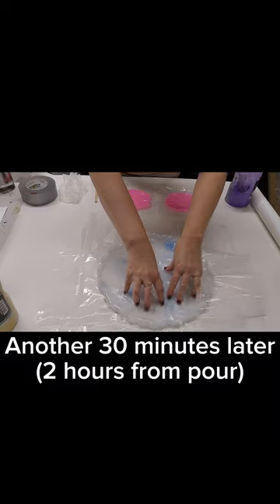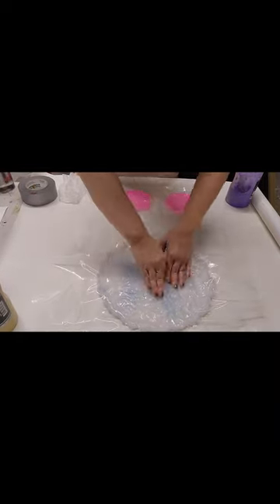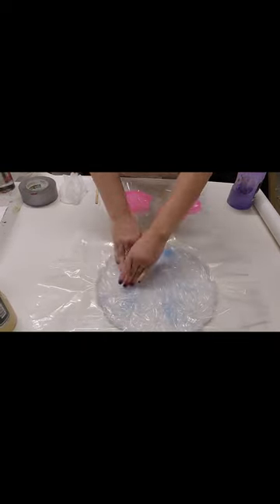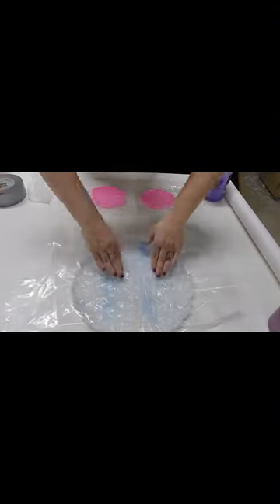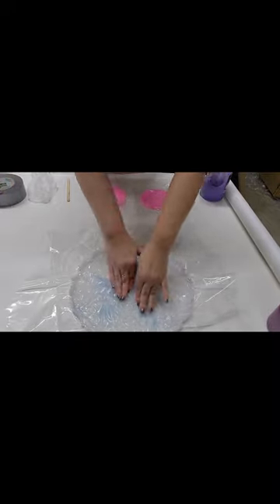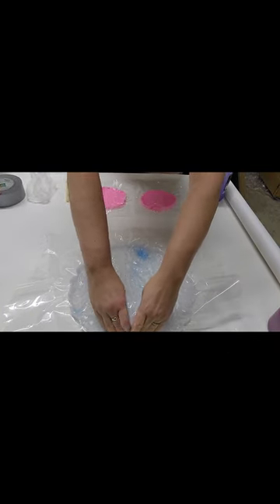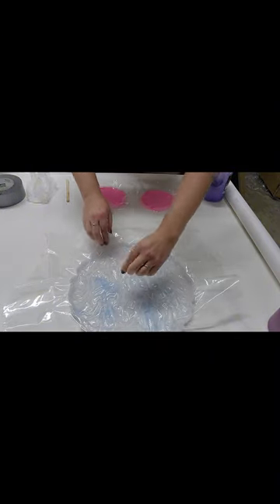This is sped up again. I just didn't want to wait too long and miss that window of opportunity. Notice I'm using my bare hands at this point — there's no reason to use gloves when you're over top of plastic. I didn't want all the crinkles to be in the same direction, so you'll see me turn my hands and go in different directions.